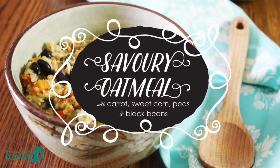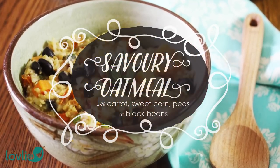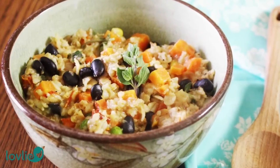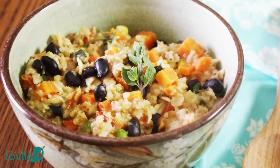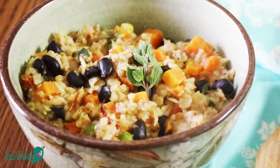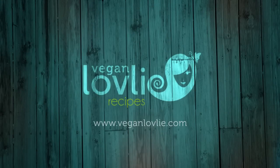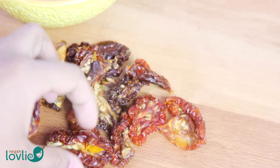If you like oatmeal for breakfast, you will certainly find this savoury version to be equally delicious. Even if you're not an oatmeal fan, this hearty bowl of oatmeal and veggies might just win you over into liking this wholesome grain. Hi everybody, I'm Tinudra from Vegan Lovely.